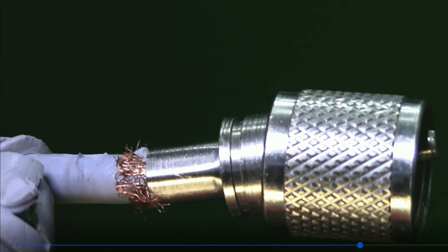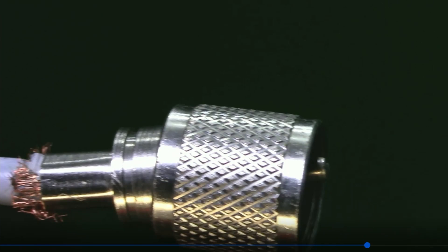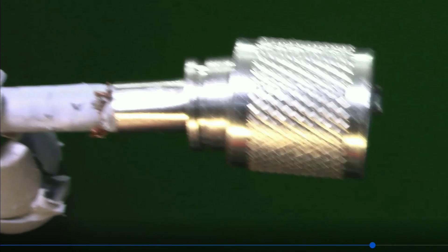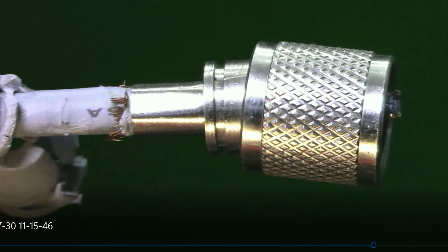To say it's poorly done probably is an understatement. If you look at this, the strands are dark right at the ring of the coax connector, and that's because it arced really bad.